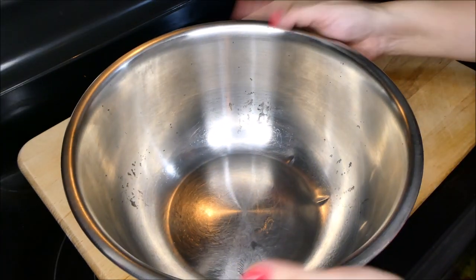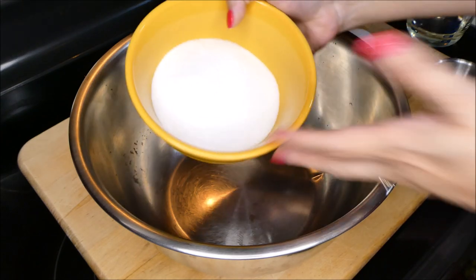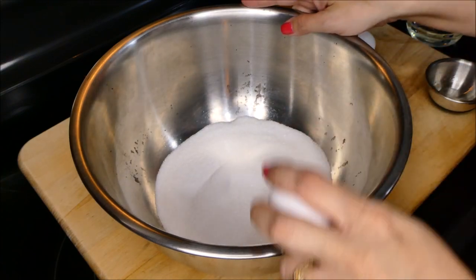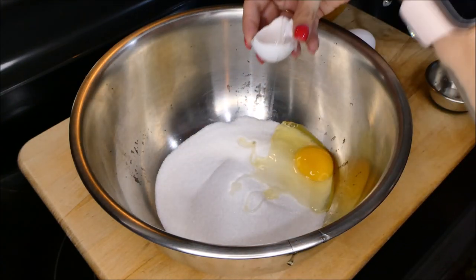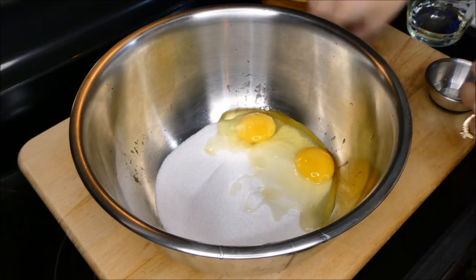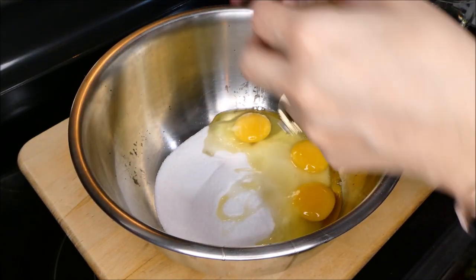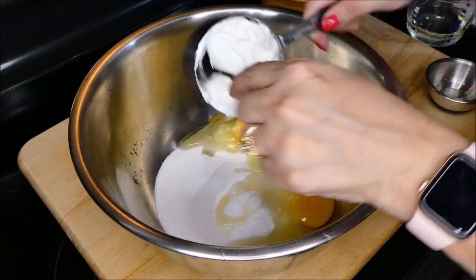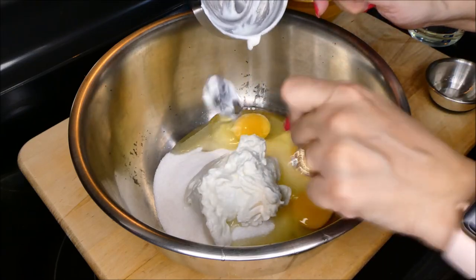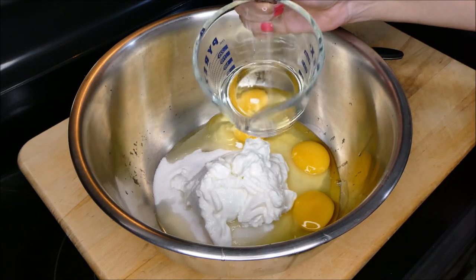Now you want to grab a larger mixing bowl, something like this. To this bowl you're going to add your one cup of sugar, your three eggs, your Greek yogurt, your almond extract, and your vegetable oil.